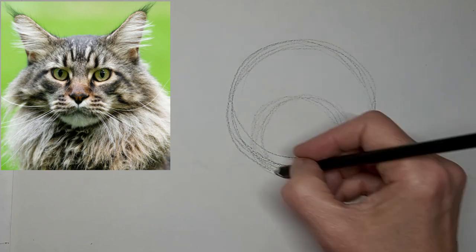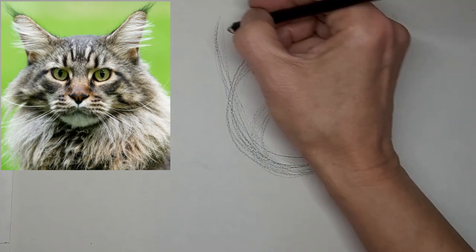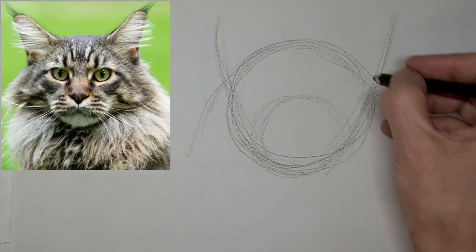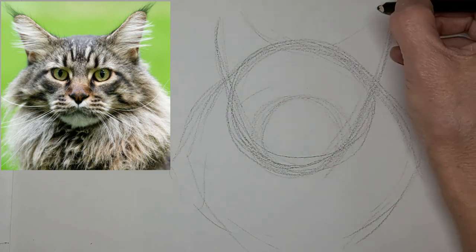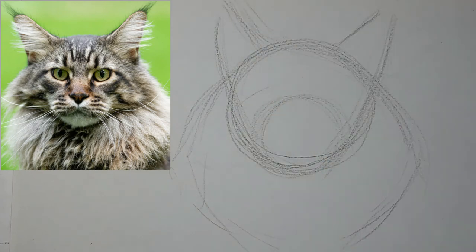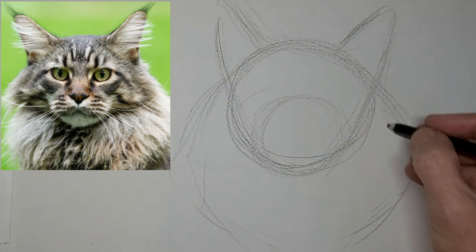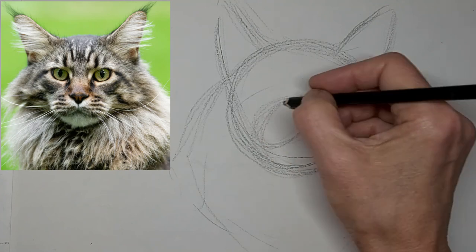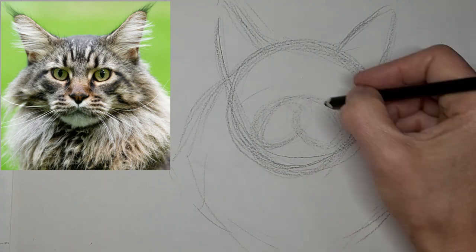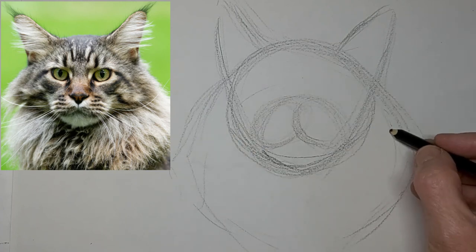Hi, it's Penny Bowden here and we're just gonna do this lovely Maine Coon face. I love the expression on this kitty's face. So just really getting nice fluid lines in to start with and just the swing of those ears — really loose and free at this stage, moving my hand with my whole arm, just trying to keep the lines nice and fluid.